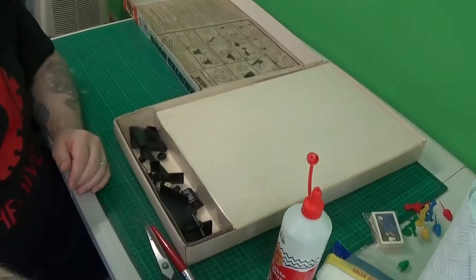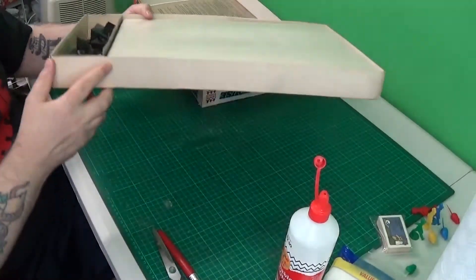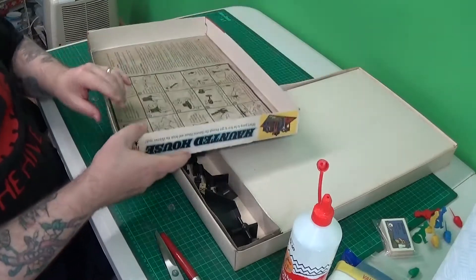As you might know by now, the first thing I do when restoring a game — after checking all the pieces are there — is clean everything. I have cleaned the box and the pieces, not the board or the other cardboard bits yet. I've done the cards and I'm in the process of restoring the box. If I just turn the camera down here, you can see the inlay and some of the bits, all washed and cleaned.